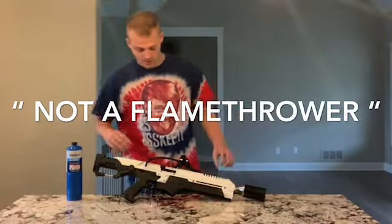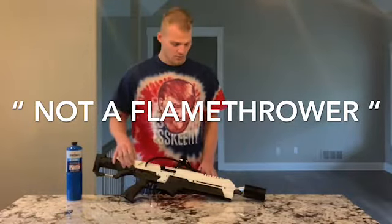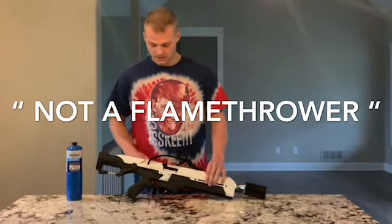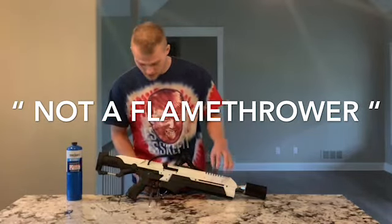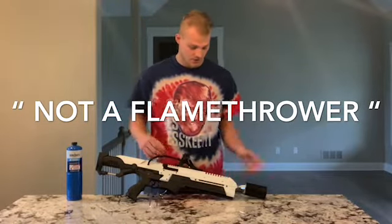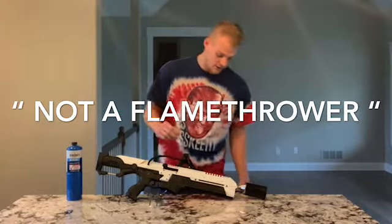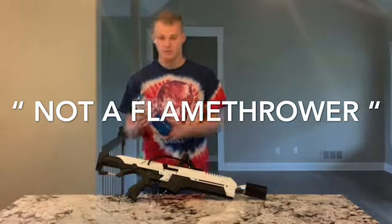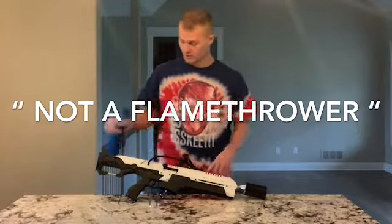We're gonna be doing a video and review today over this — not a flamethrower. This is an exact replica; it was made to all the same specs as the one that's now selling for crazy money. It shoots very far. We have the propane tank right here and we're gonna hook it up.